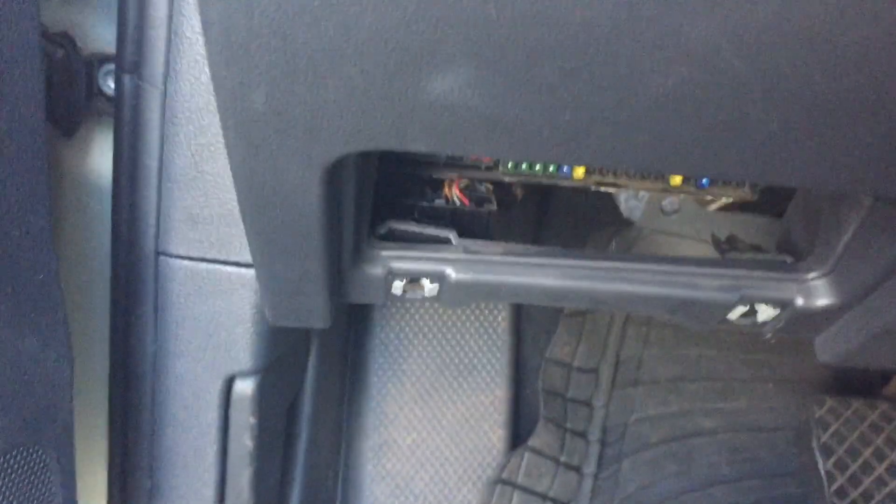What you do is come down here below the steering area. You'll see there's a small compartment — just grab it and pull it open. Now you can actually see the fuse box right here.